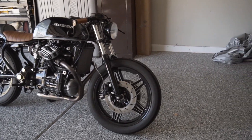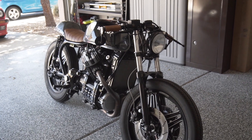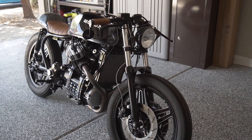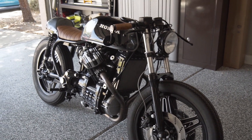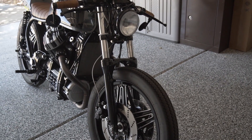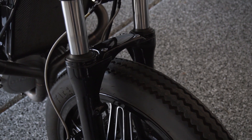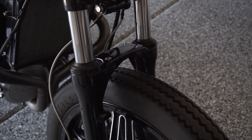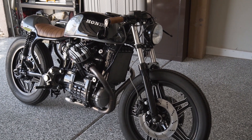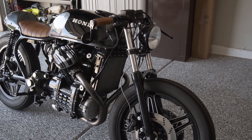I think we can start with the front end. I get a lot of questions about the front end. I wanted to do a front end swap, but I wanted it to be a little bit more subtle than the modern day sport bike front end swaps that I see a lot of guys doing. To me, that looks a little bit out of place on these older bikes. So I opted to go with the front forks off of a 1983 Honda GL650 Silverwing. I get a lot of questions about this front fork brace, and that actually came on the Silverwing forks. You can run the bike without a front fender without really any concerns about losing the rigidity in the front end.